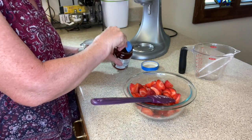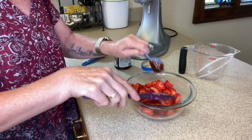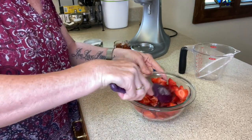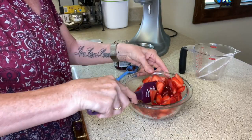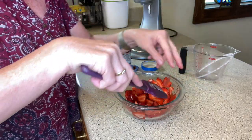The next thing we're going to do is add a tablespoon, give or take, of strawberry jam. We're going to mix this all around and just let it sit until we're ready to put the whipped cream on the cake after it's cooled.